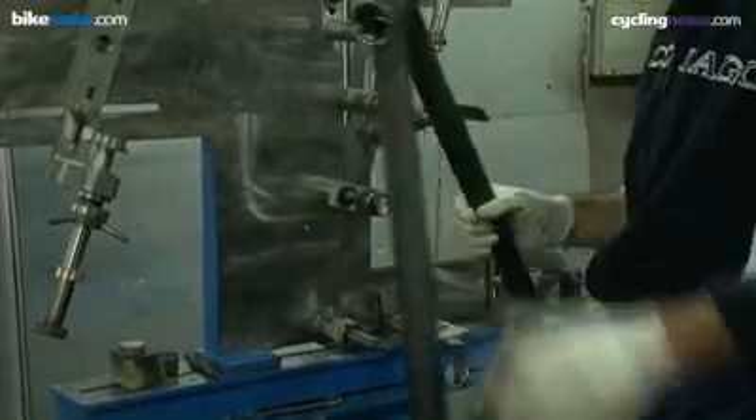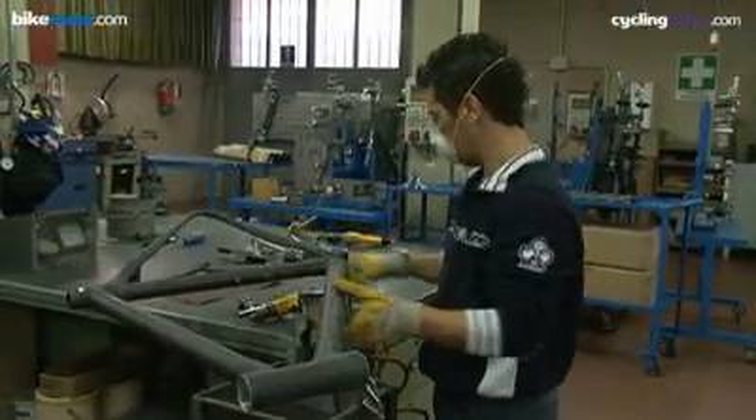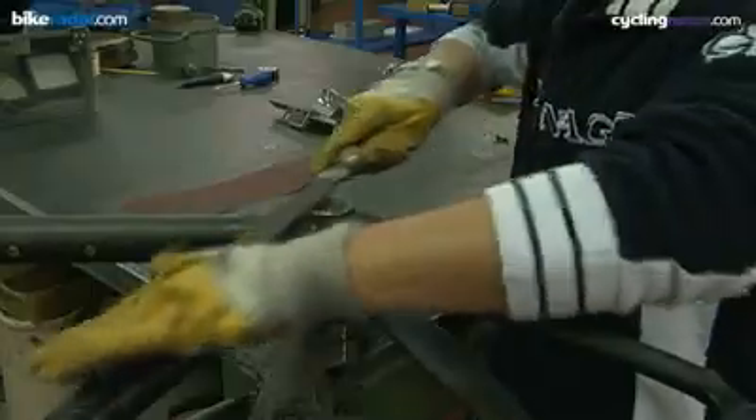Once removed from the jig, some surfaces are then prepared by hand before special jigs are used to drill all of the holes required for frame fittings to be installed.